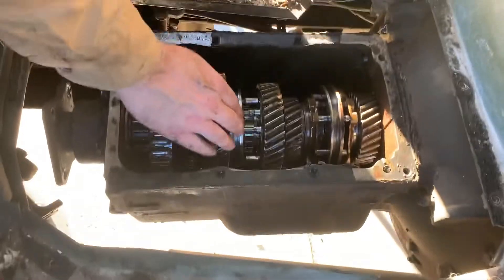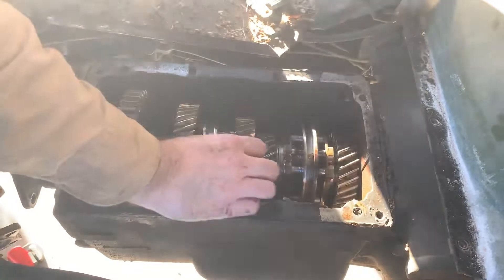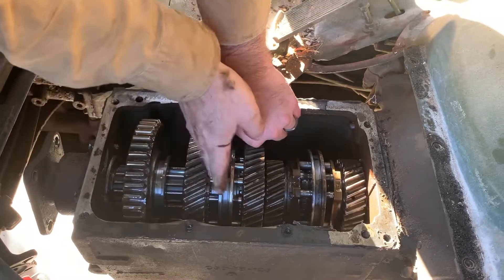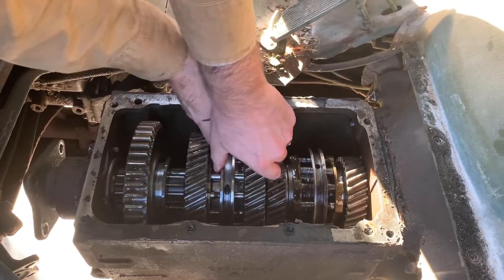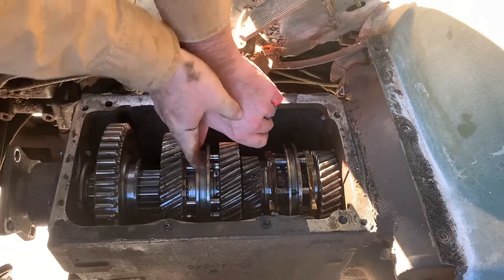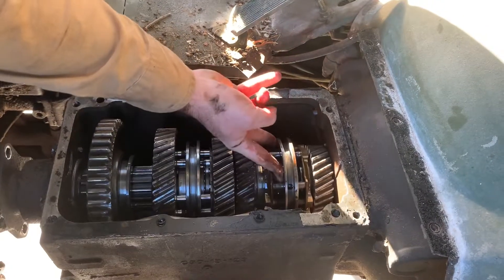Then you shift it into third. It engages into third. Anyways, it does the same thing — goes into third, fourth. This synchro just meshes with the input gear.